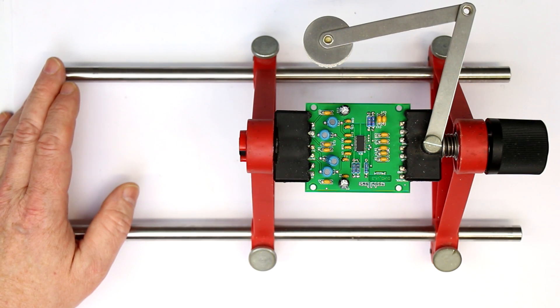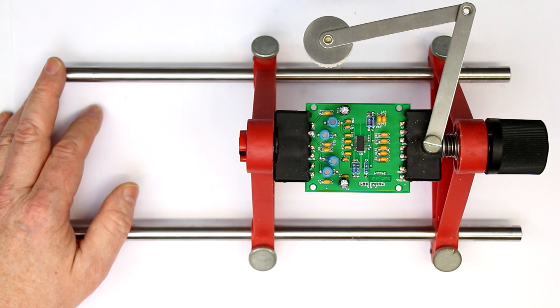Hi, this is Roger from Kanker Labs with another edition of what every maker should have one of. This time it's about PCB prototyping and probing signals.